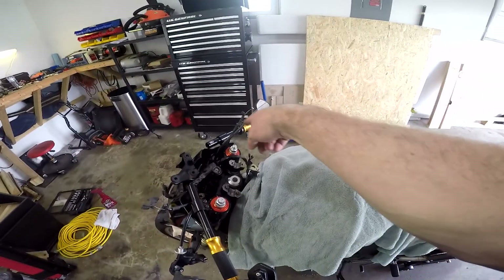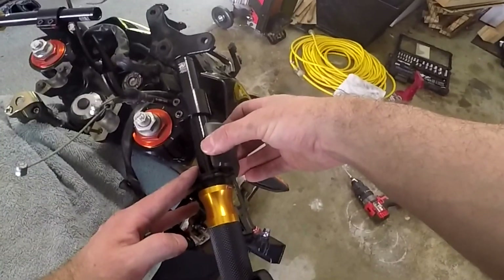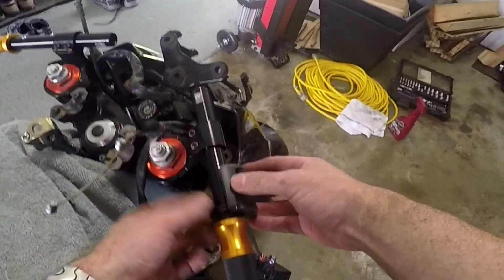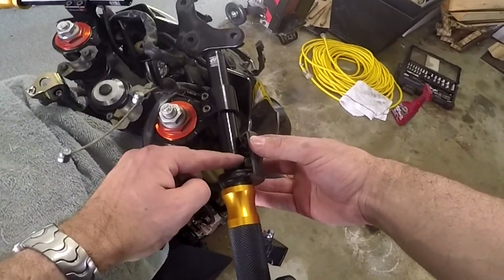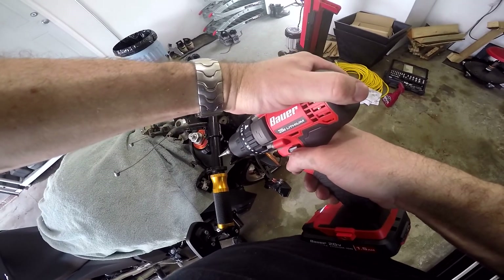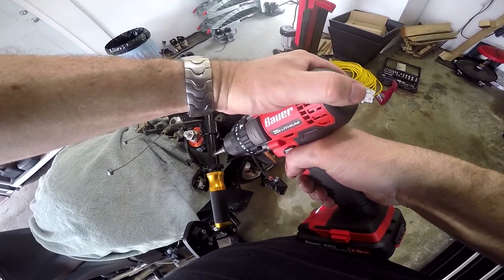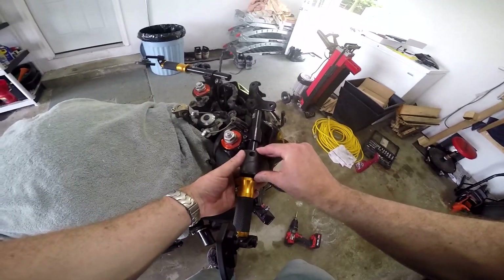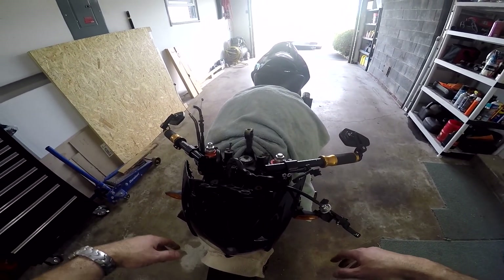Now you've got to spin the handlebar around and replicate the same thing on the other side. When checking the measurement on this side, you want to make sure the piece is inside its proper seat to get an accurate measurement — not hanging outside. Find your spot and we're going to drill another hole. The hardest part is getting it started; once you get it started you're good. Now that we've got our holes drilled, we can return the plastic components, hook the throttle and electrical systems back up, and move on to the levers.